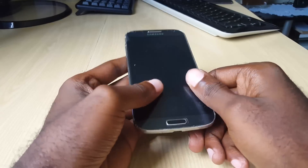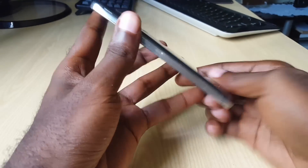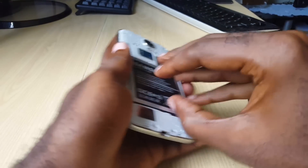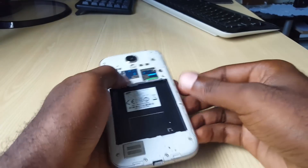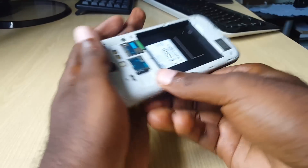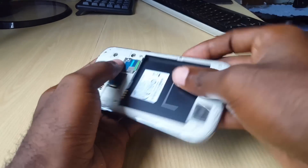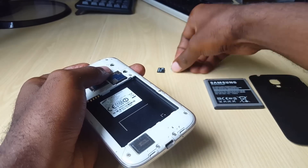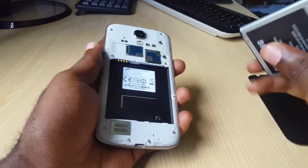Let's get right into the fix. The first thing I want you to do, if your device has a removable battery, is to open the back. Once you open the back, remove the battery. If you have an SD card, make sure that you remove it as well, because these can actually cause issues. Go ahead and slide your SD card out. Next, if you have a SIM card, just take it out for the time being.